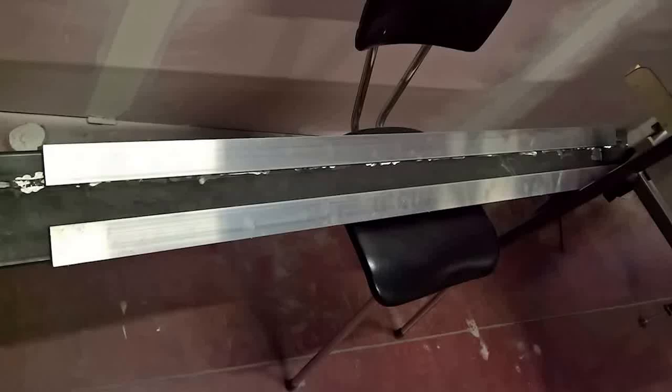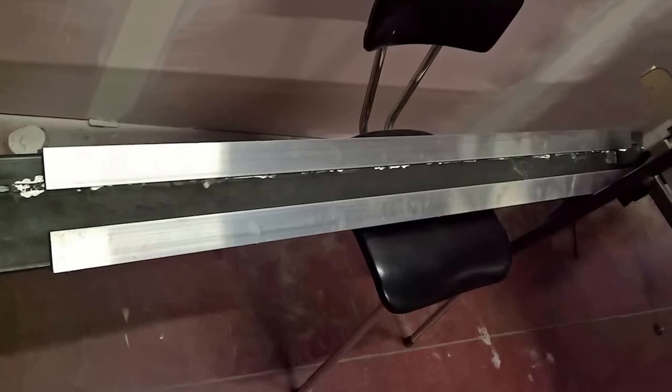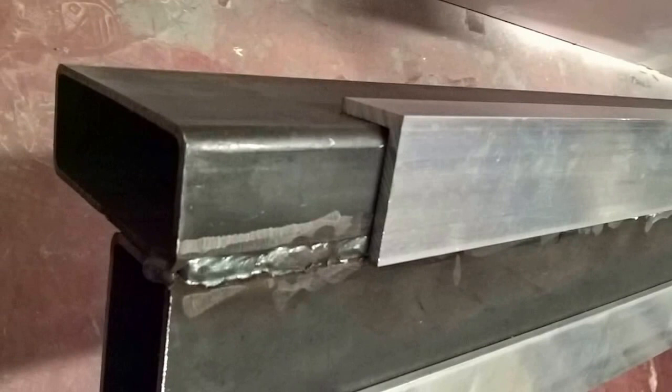Hey, what's up guys, welcome back. Today we're going to do the next update video for the CNC router with the frame made out of steel. Here I'm just showing the gantry which was welded up from steel tubes.